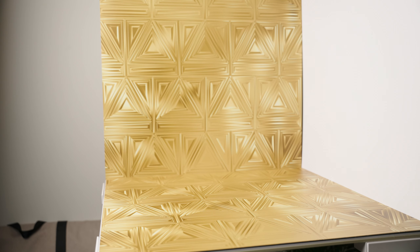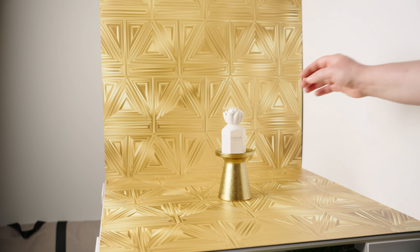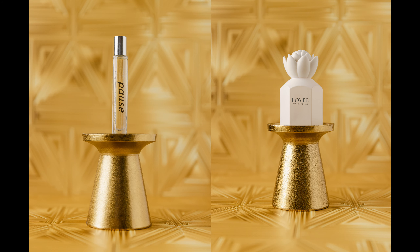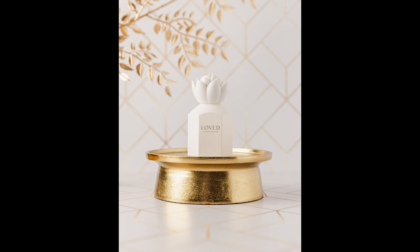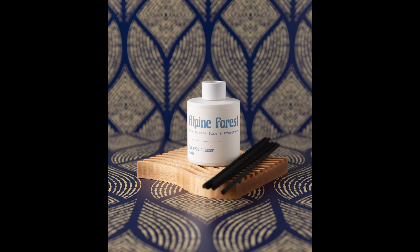I'm a huge fan of doubling up on surfaces for a really eye-catching look, and this collection is absolutely perfect for that. I wanted to keep this whole scene gold, bar my product, so I even used a gold riser for it. Here's how the photos turned out. I also have a larger version of this gold riser, so I used that as well. I ended up doing this double surface trick a few more times because I really do love it.